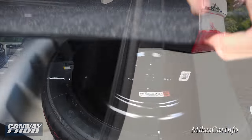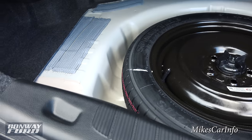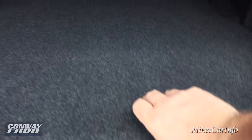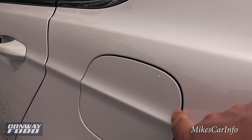Under the trunk floor there's a spare tire, and your tools are underneath the spare tire. You can also utilize some of that space for cargo if needed.